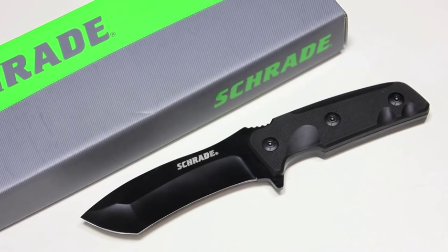Hey everyone, Tim here from Everyday Tactical Vids and today we're taking a look at a fixed blade from Schrade. This is the Schrade SCHF 33 — a cool looking knife. I've nicknamed it the Bulldog already; it's just kind of what came to mind when I first took it out of the box.